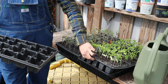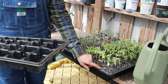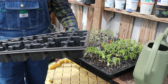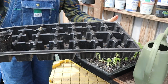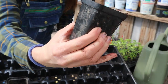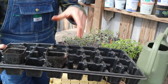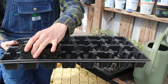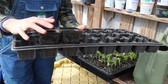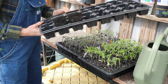These trays are from Bootstrap Farmer — just like the trays in my last video where I showed how we start our seeds and the grow light setup. These are really sturdy and they hold cups that are a really nice hard plastic that aren't going to crack easily and you can use them over and over. They hold up really well and fit in here nice so your plants aren't falling over when you're trying to move them.